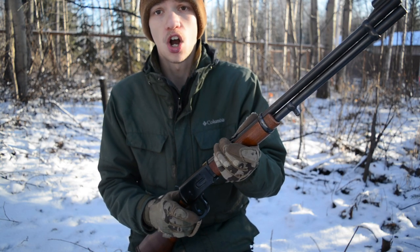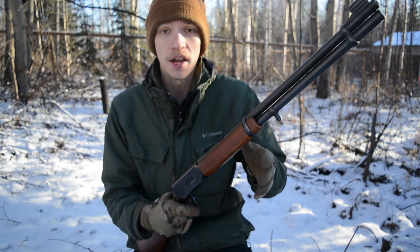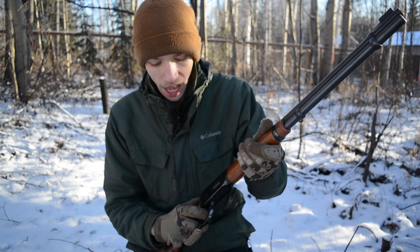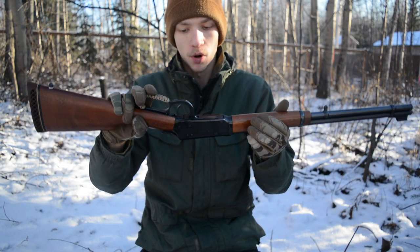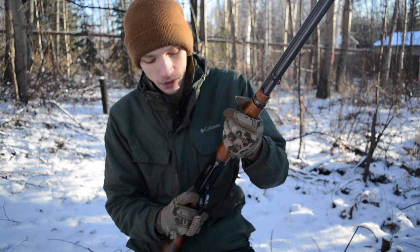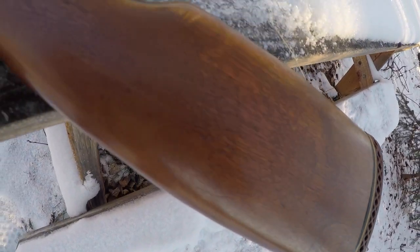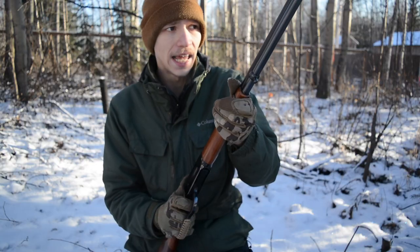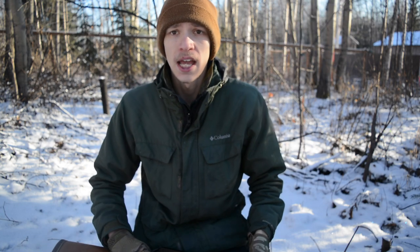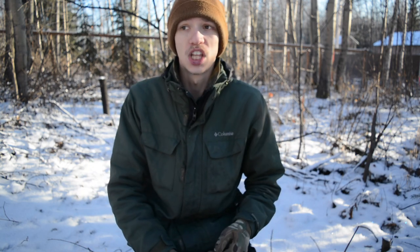The next thing that surprised me is the trigger. I've shot a lot of lever actions, but this Winchester has a really good trigger. There's actually no trigger spring — which is apparently normal for Winchesters of this age — so the trigger just flops around at rest. But when you pull it all the way back, it has an extremely clean break. It's single stage, no creep, no play, no gumminess — you just pull, pull, pull, and it breaks cleanly. I really love the trigger on this gun.